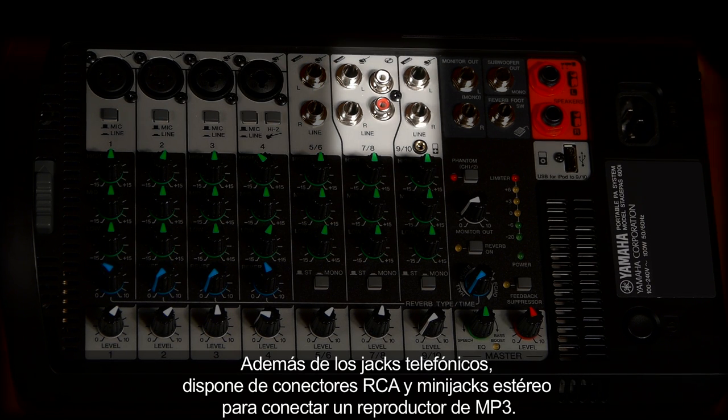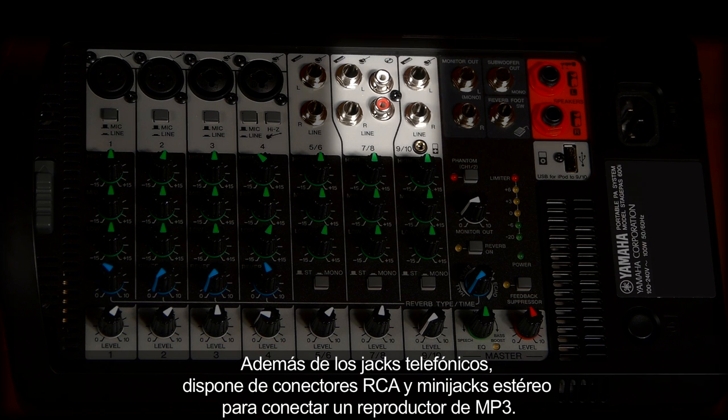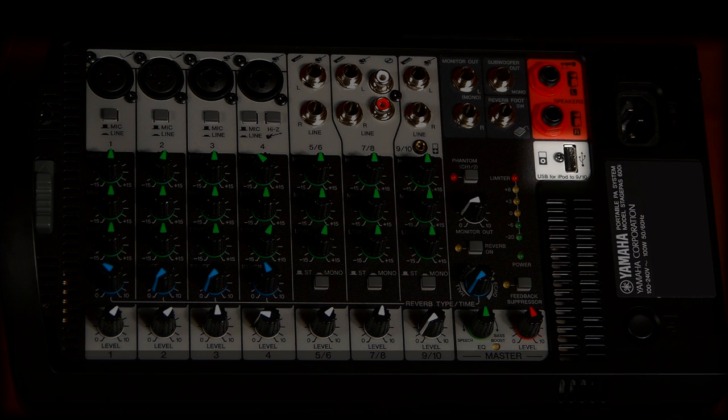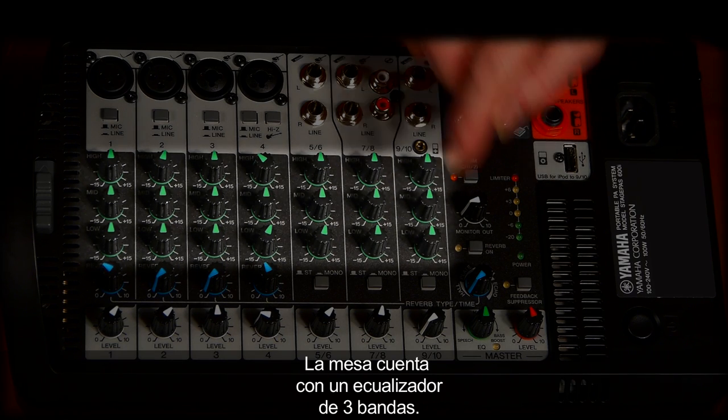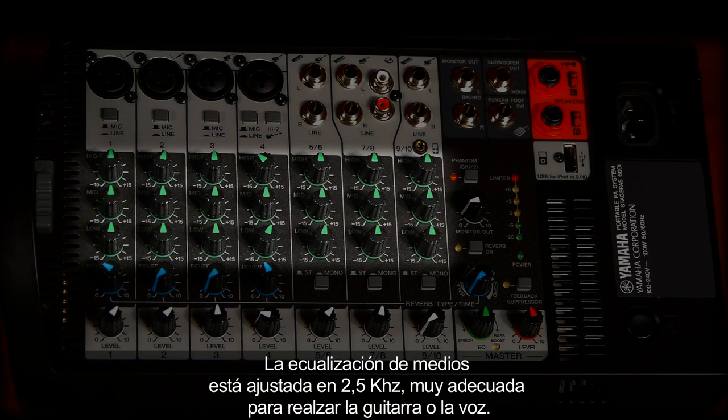As well as the phone jacks, there are RCA connectors and stereo mini jacks for your MP3 player. Here you have an Apple USB connector for iPod and iPhone playback. The mixer has a 3-band equalizer. The mid-EQ is set at 2.5kHz, which is very convenient for guitar and vocals.